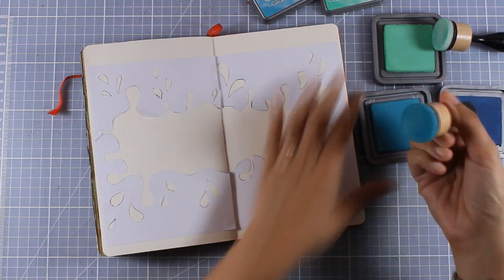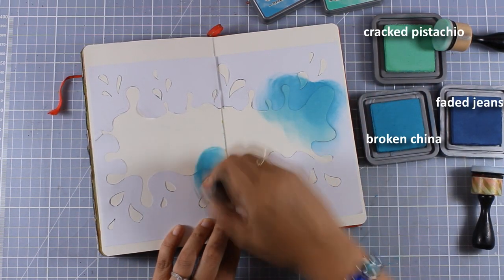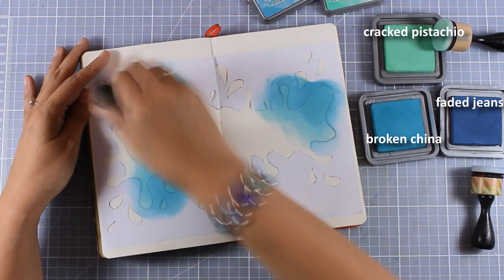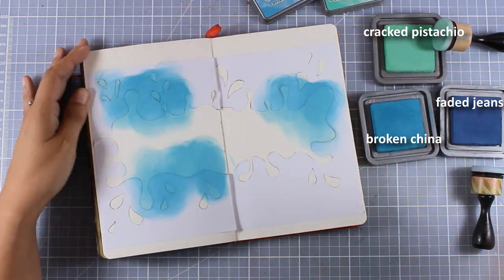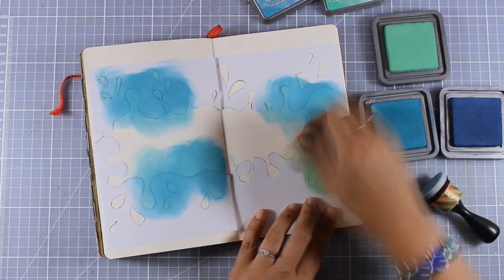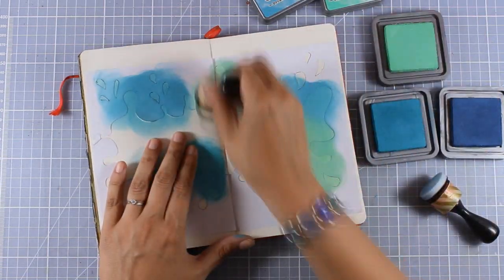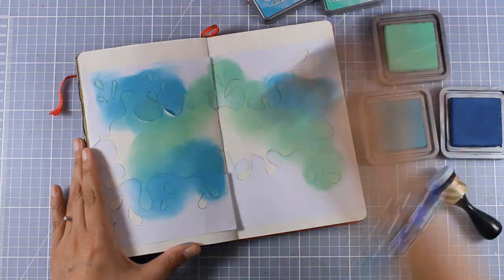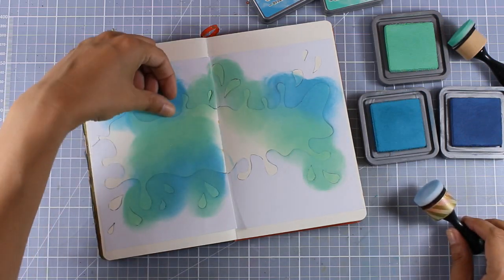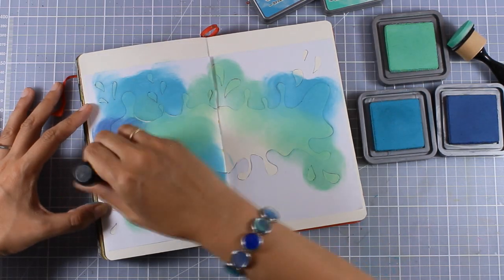I am bringing in my Distress Oxide inks — you can see the three colors I used on screen right now. This is actually my favorite combination for creating underwater scenes, or the colors I always use when I want to create a water effect. It's nice to stretch yourself a little bit and go outside your comfort zone, and that's exactly what I'm doing today. Although I usually have a background full of color all over the place, I decided today to leave white space and create a focal image at the center of my page with white all around it.